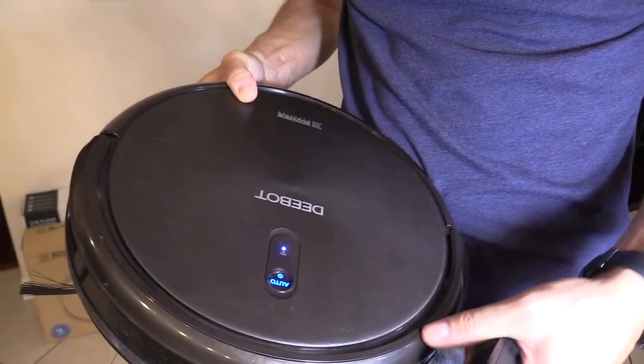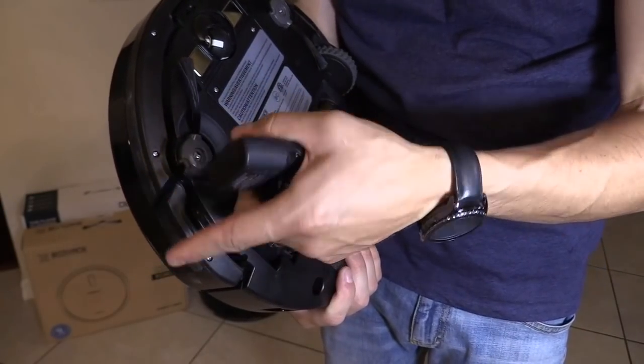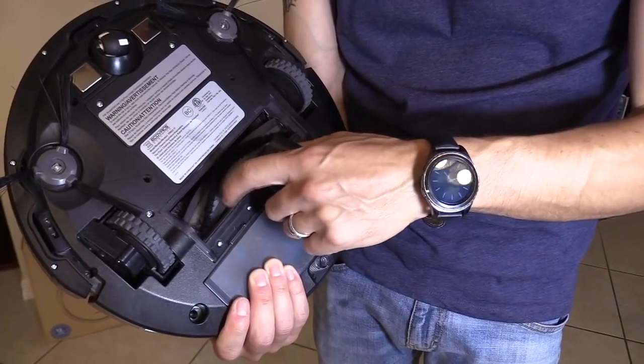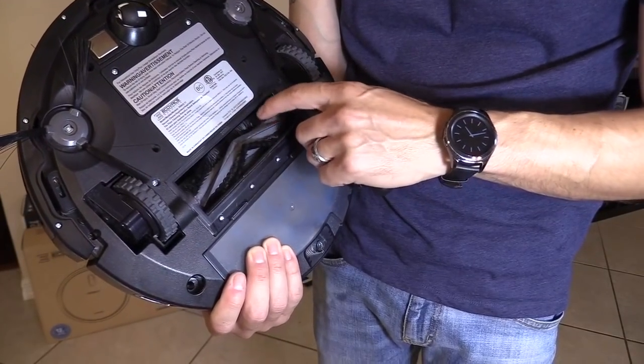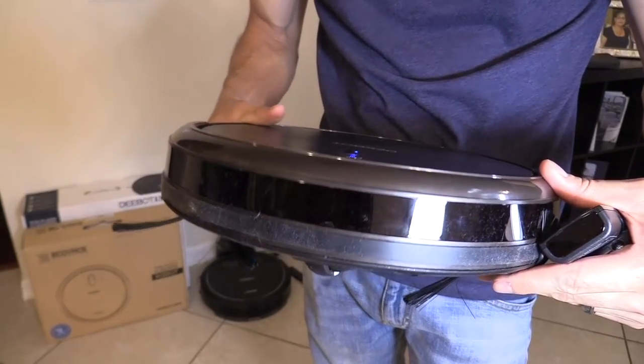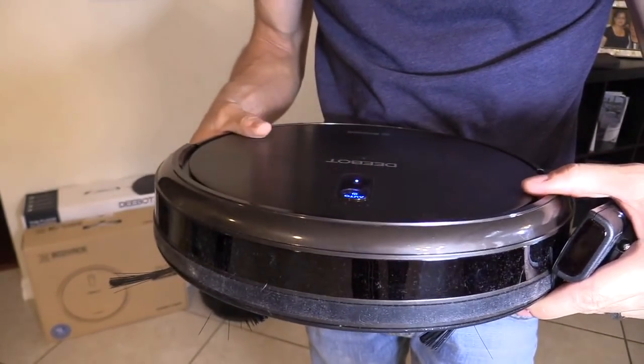It flashes red when it gets in trouble, so you might have to clean out the brushes on the side — it might get tangled up on something. Also the center brush might get tangled up on a charging cable. This one is far slimmer and smaller, so it gets into really tight spots. For me, it gets under the couch, which is really awesome.